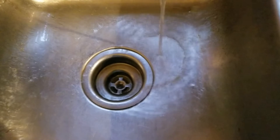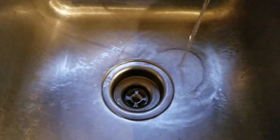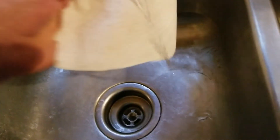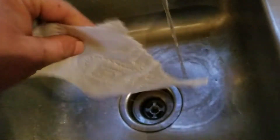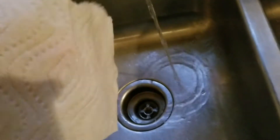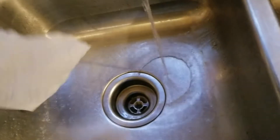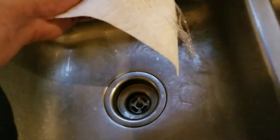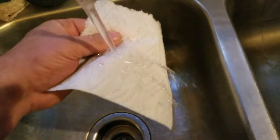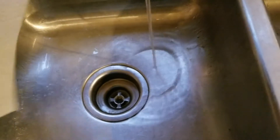Yeah, right off the bat completely soaked. Now let's try it with my hydrophobic spray — it had a chance to dry a little bit. Wow, look at it! It won't soak up any water, that is crazy. It's hydrophobic — the water just beads right off of it like wax on a car. This stuff is amazing!